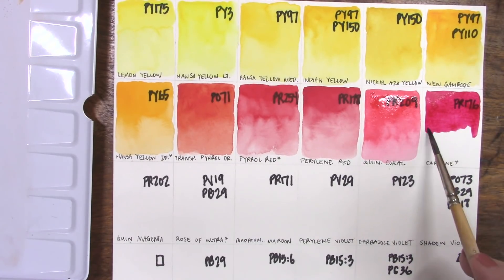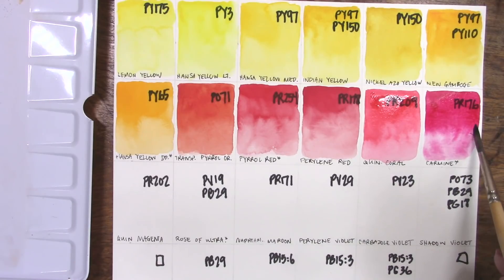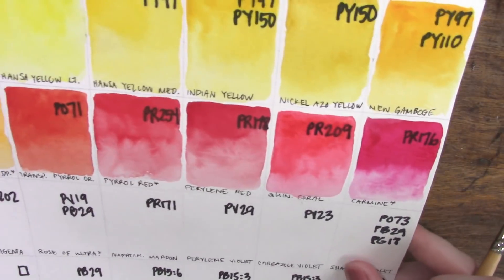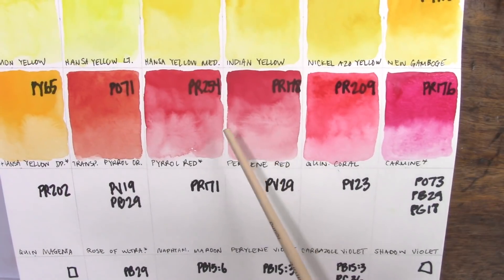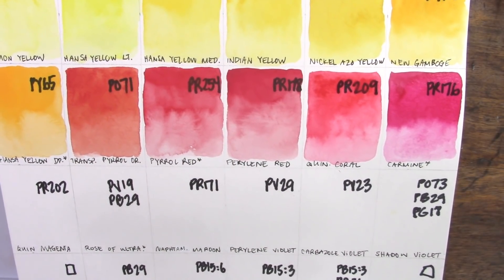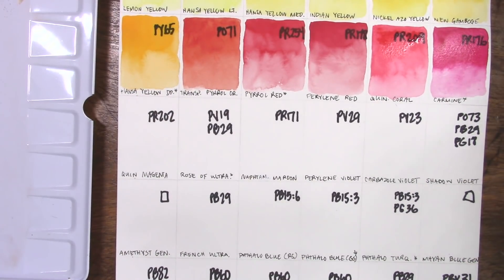You can see how drastically cooler carmine is next to that quinacridone coral. It's not as lightfast as some of the other colors but I just think it's absolutely gorgeous — I love using it. Now that the pyrrole red and perylene red have dried you can hopefully see that perylene red is a deeper value and slightly cooler than the pyrrole red. I'd have to use the perylene red more in my paintings before I could give an informed opinion on how I feel about it in an actual painting.